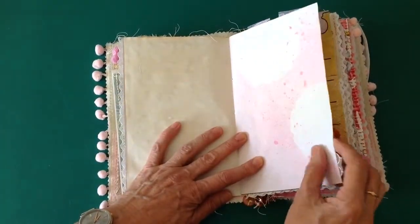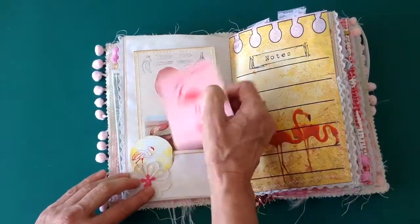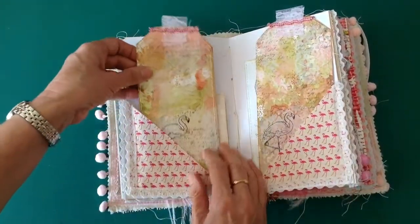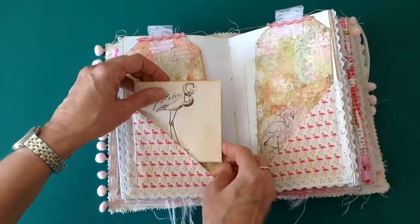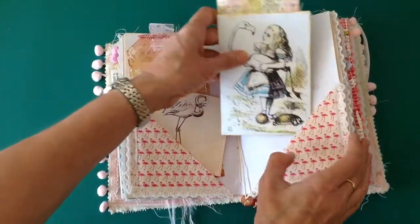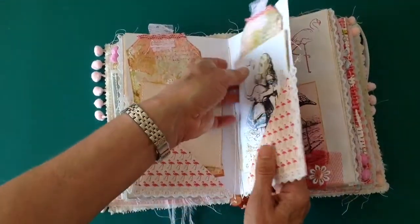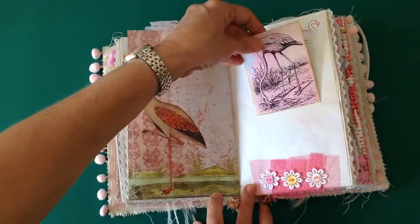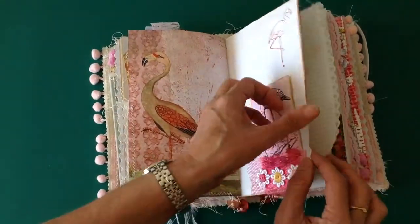Some doily transfer paper there, also from the kit, and again the vintage lace there. Centre of the first signature — these are tags that I've made to go in the journal. Both of them, and some more pictures. I looked to find as many pictures of flamingos as I could, so if you don't like flamingos this one certainly isn't for you. Page from the kit, and that's just tucked under some netting with again some vintage buttons along the bottom.